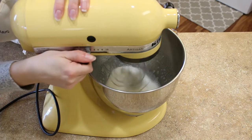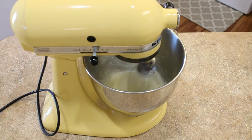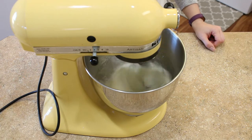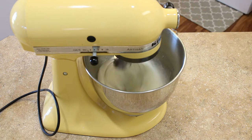Before you start making your meringue, make sure that your work area is ready and completely prepared. I will leave a link below and on the video for my five-step process for getting ready to make macarons.